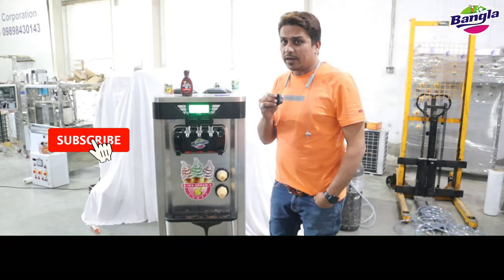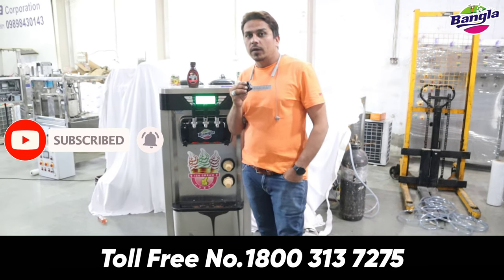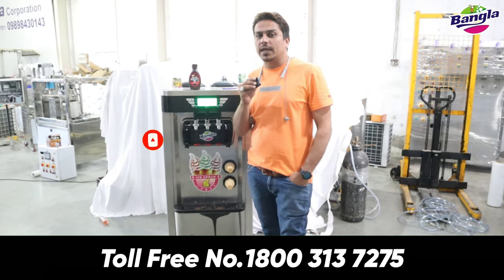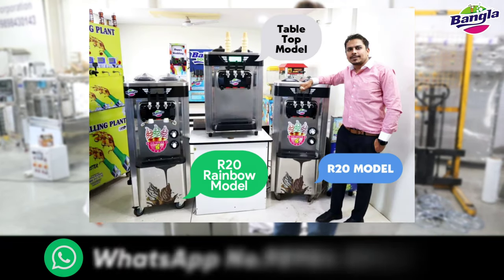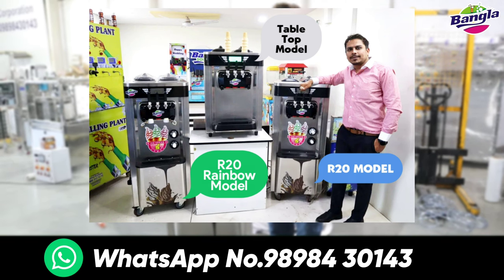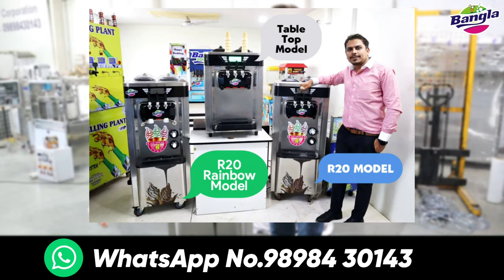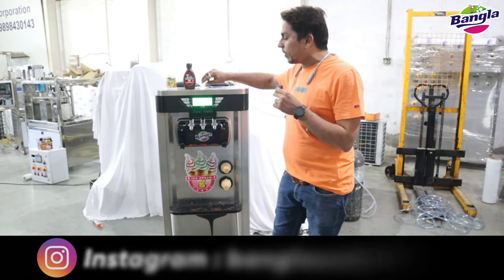Guys, this is a very nice soft machine. SF20 model Premium. We have 3 soft machines: a table top machine, a floor model, SF20, and the premium model - the Rainbow Topping.